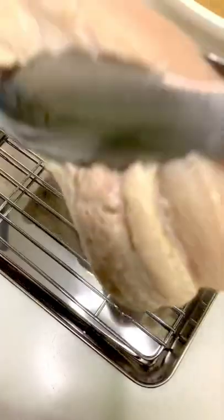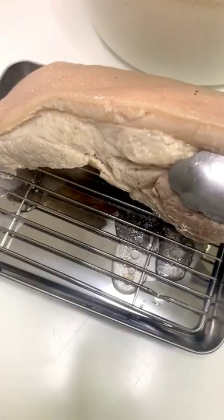Boil for an hour. After an hour, let your pork air dry, then place it in the fridge overnight.